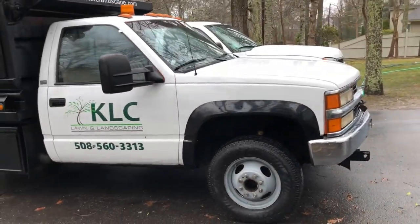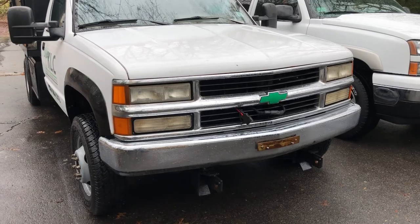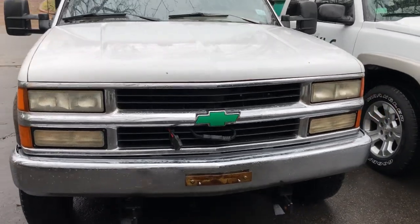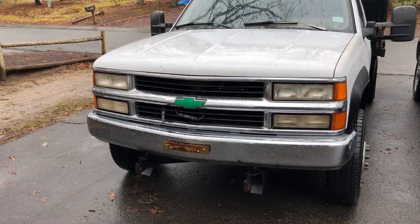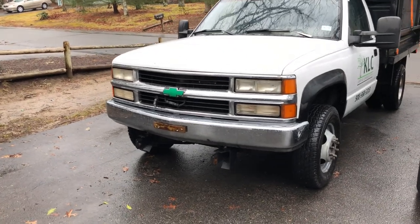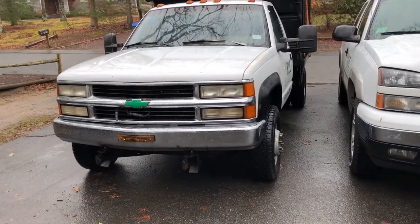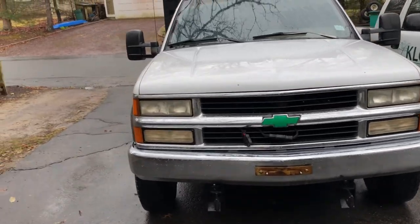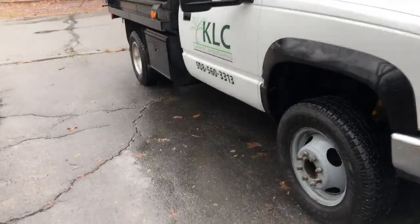When the weather's good, I'm out working. I also changed — you might notice — the grill on this dump truck. It had the black older style; I'll insert a picture so you can see what it looked like, or you can look back at previous videos. I got this newer style grill with the separate composite headlights. I kind of like the glass headlights because they don't yellow out, but I wanted to match this truck a little better so it has more of a similar look.